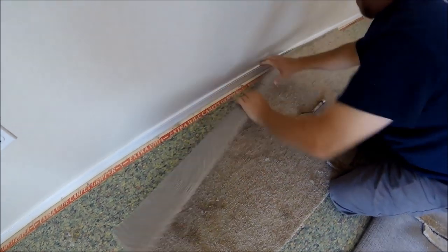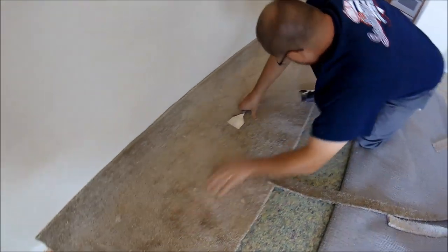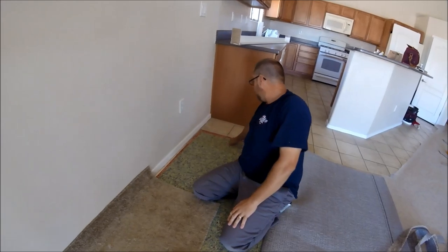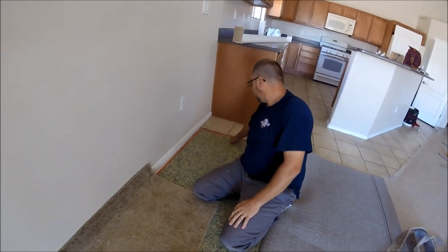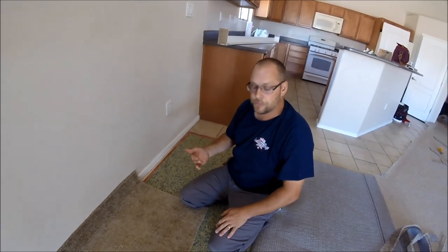There are a lot of different factors to take into consideration when you are trimming: the thickness of the carpet, how far the tack strip is away from the wall, what you're trimming up to. Like if I was trimming to tile — I'll do that here in just a second — and you even need to get it just a little bit shorter when you're trimming up to tile.